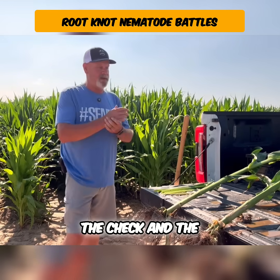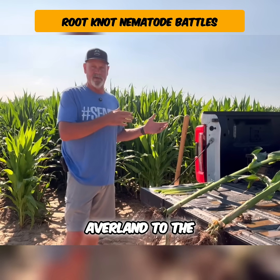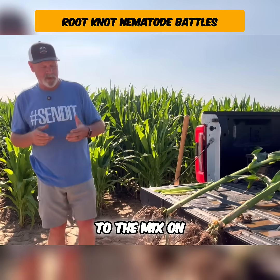In both of these — the check and the Averland plot — we had our grower standard practice, and then we added Averland to the mix on the treatment plot.